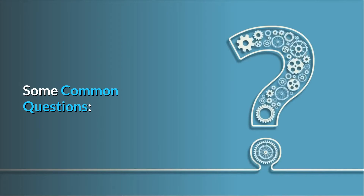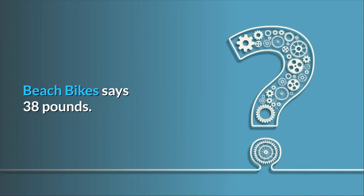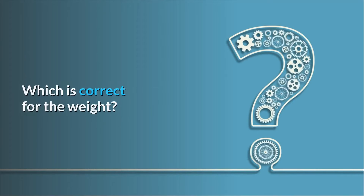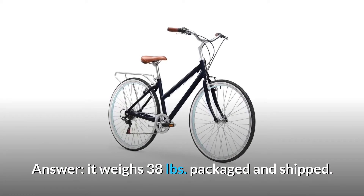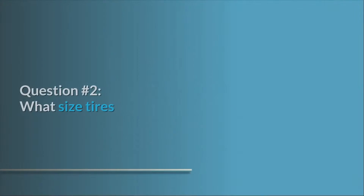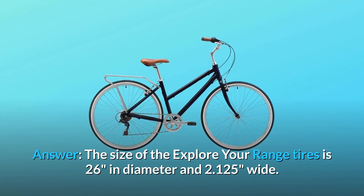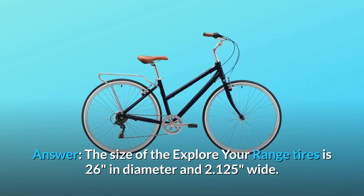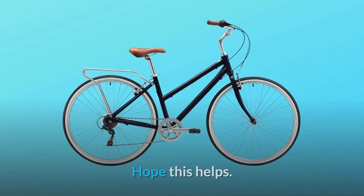Some common questions. Question number 1: Product details say 30 pounds, but Beach Bikes says 38 pounds — which is correct for the weight? It weighs 38 pounds packaged and shipped; riding the bike, it weighs 30 pounds. Question number 2: What size are the tires? The size of the Explorier Range tires is 26 inches in diameter and 2.125 inches wide. Hope this helps.